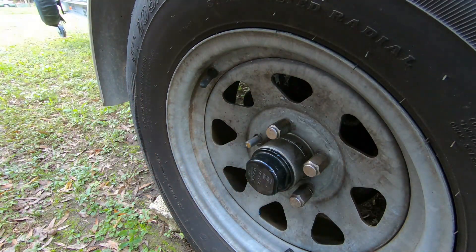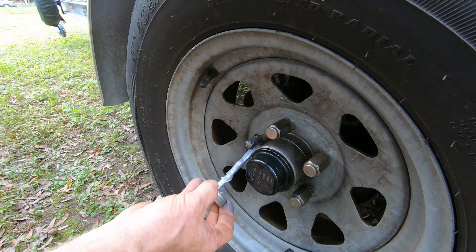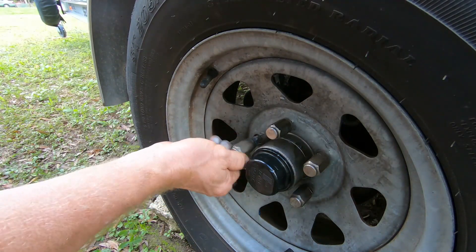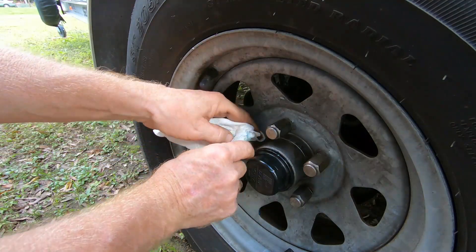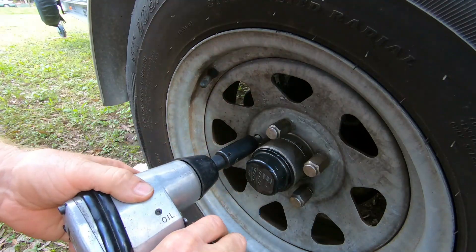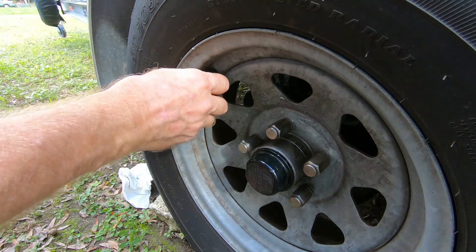Alright, threads on the second one are inspected — they look good, nice and clean, no corrosion. Put a little bit of anti-seize on here. Hand-tighten first, and I've got a lot on there — more than I want — so I don't want to splatter on the wheel. Just taking the excess off, then it's on there, push the gun to forward and run it down.